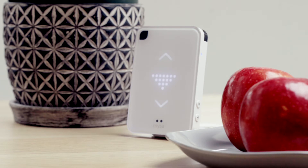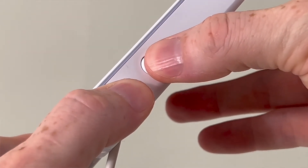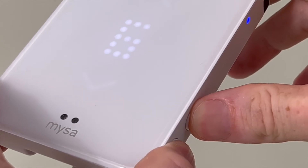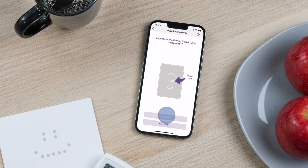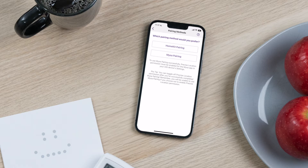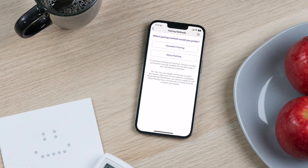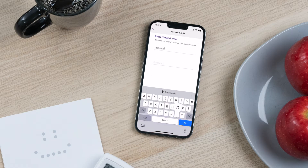Confirm that your Mesa is in pairing mode. You should see the downward pointing triangle on the Mesa's display. If not, press and hold the two buttons on the side of your Mesa simultaneously to enter pairing mode. Next, select your preferred pairing method. In this video, we're covering the Mesa pairing method.